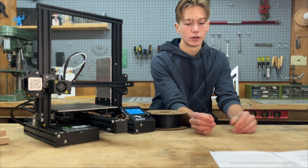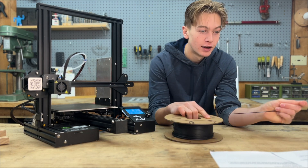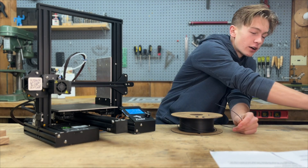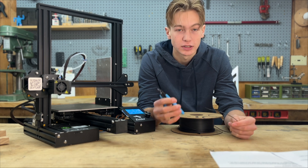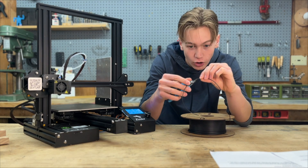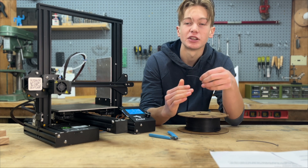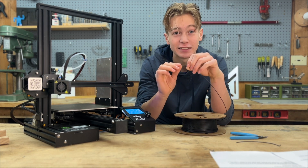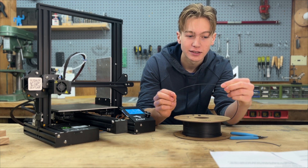When we unroll the filament, you're going to see that it has a pretty big curve to it. A lot of filaments have this hole — that's just where you put the filament through — so it's going to have a pretty sharp curve at the end. What we want to do is take our flush cutters. You want to go to the point where it's not really curved anymore and cut at a 45-degree angle. The reason you want the 45-degree angle and not a normal 90-degree cut is that it's going to make it so much easier to put into the printer. If you have any weird curves or kinks at the end, just cut those off.